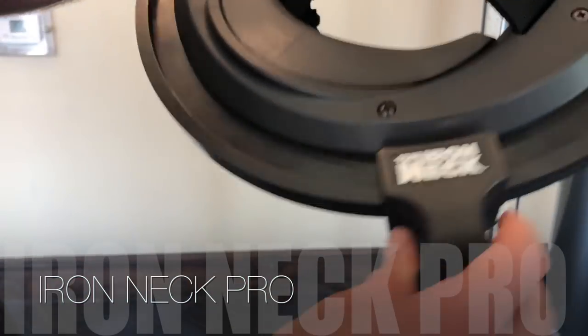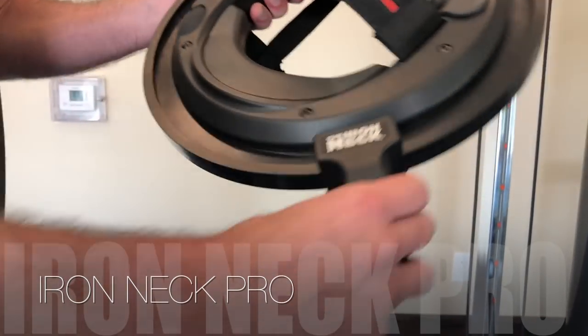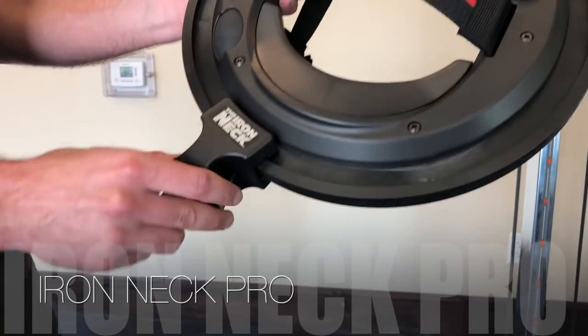Ironneck Pro is fully adjustable from no rotational resistance to the point where the brake is locked down in place.